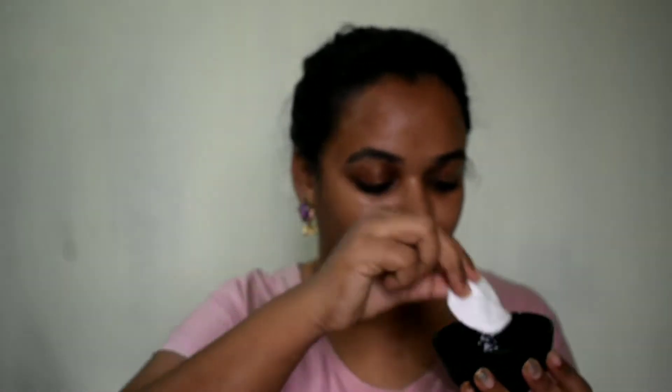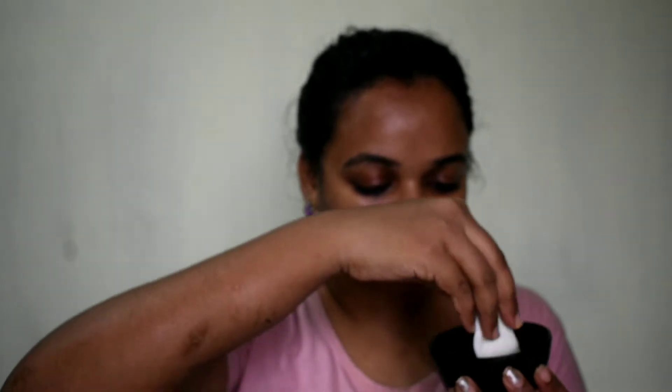I am going to wash my face first. I am going to wash my face with milk, then with a cotton cloth to remove makeup and excess dirt. Add a dip and wash your face thoroughly.